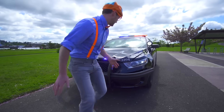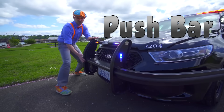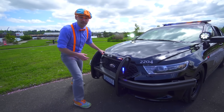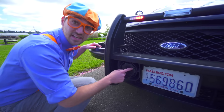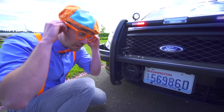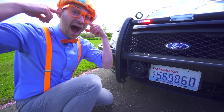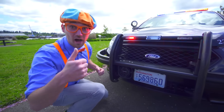The front of the police car has this push bar. This is used to help push vehicles off to the side of the road that are broken down. And then down here, this is a speaker. Listen — 'You there, through the road.' Yeah, that was awesome!